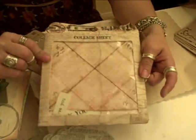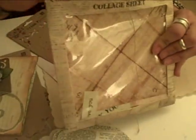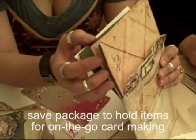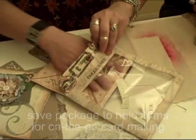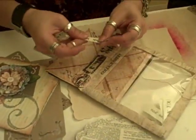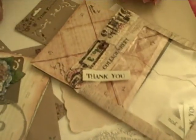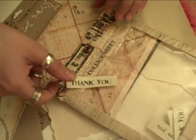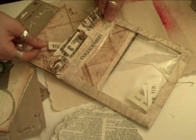This is also Prima packaging — this was for a collage sheet set. I use this for my little mini cards on-the-go packaging. I've got some cardstock and some pattern paper and some sentiments in here so that if I need to do a card in a hurry, I just pull out this little pack and it has it all in there. It's a cutie catcher!